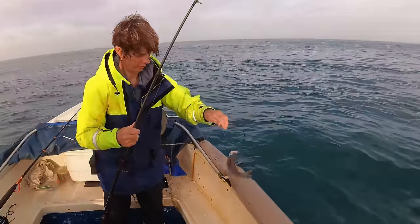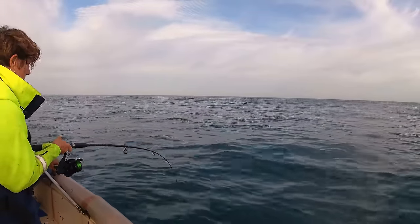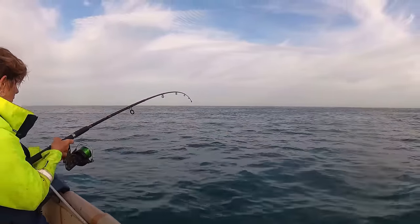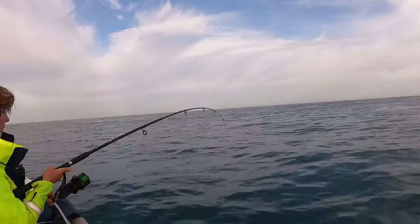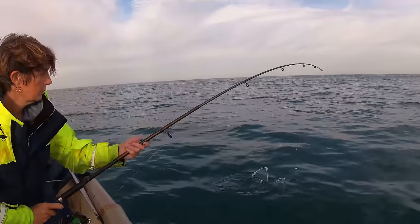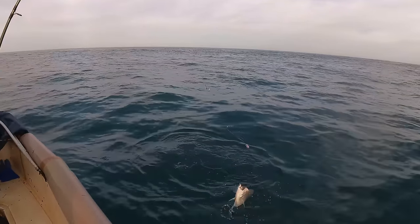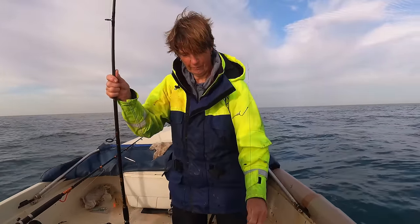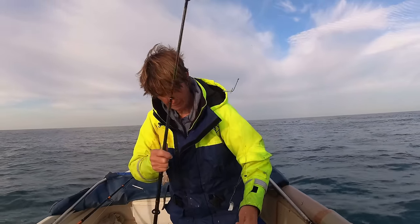That one's a little one. That one needs to go back. Nice one — that's a better size. Much better size. Definitely.